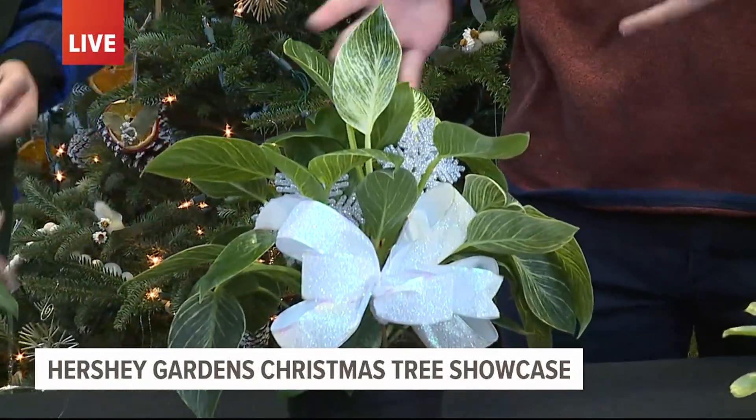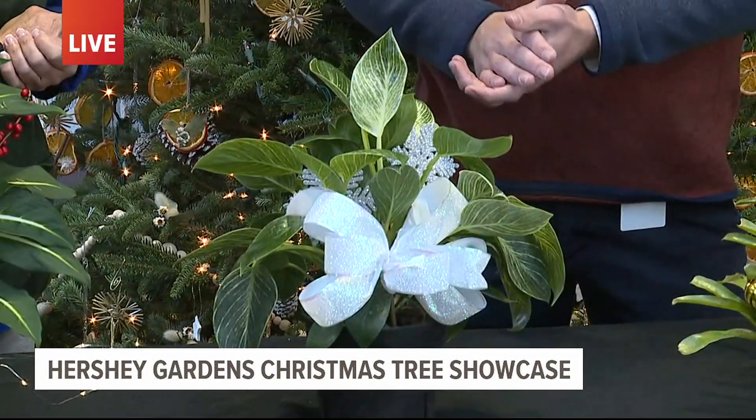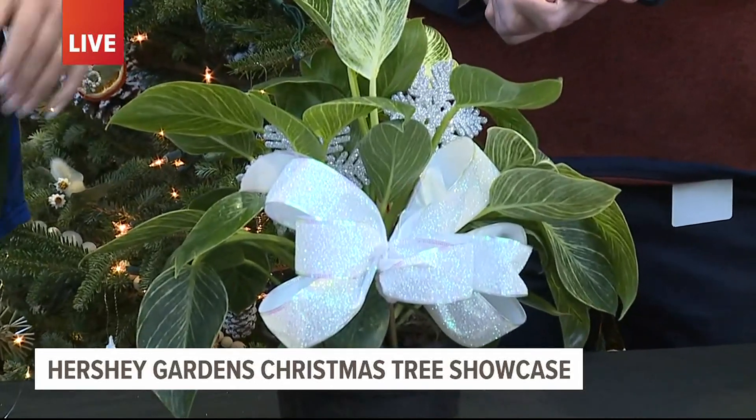This stuff looks pretty simple. Where can you get all these items? Any craft store — you can go to Joann's, Michael's, that kind of thing. They have these out in abundance at this time of year.